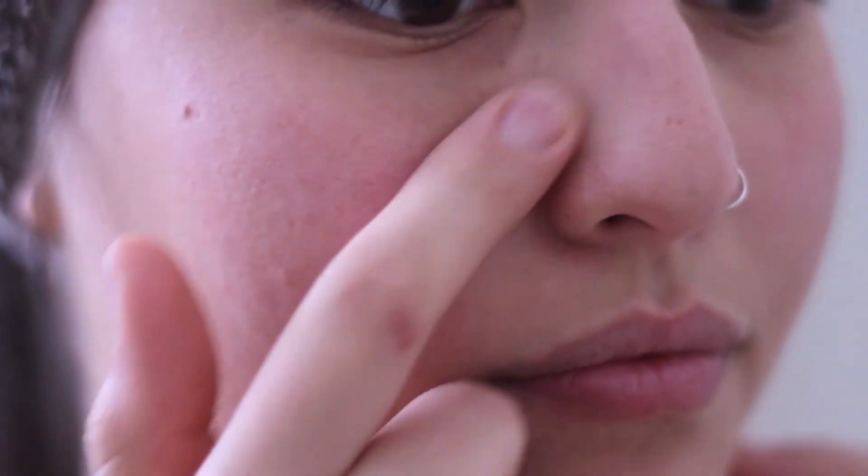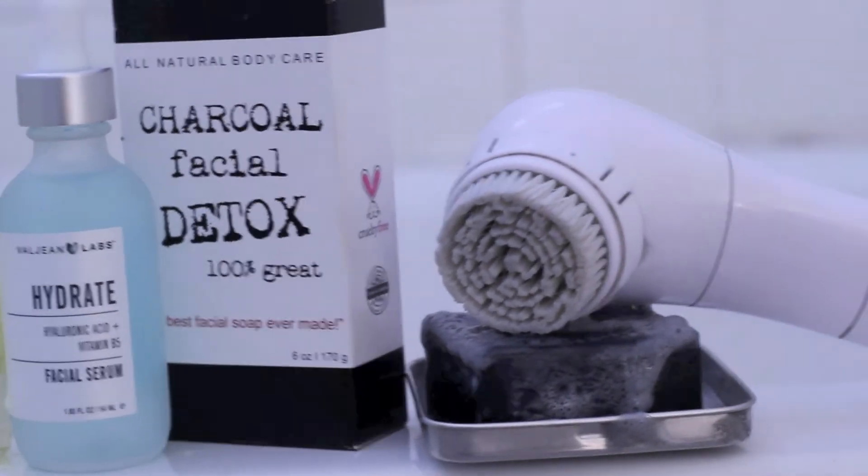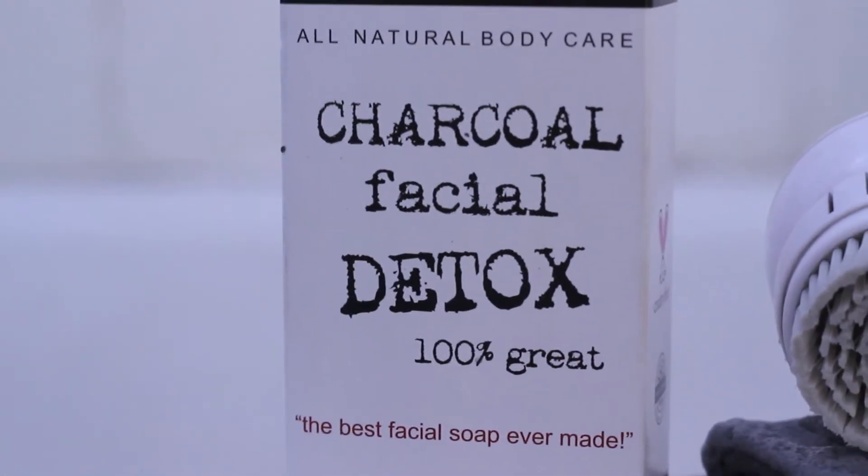Hey guys, I'm back again. I'm going to be teaching you how I take care of my skin. Right now it's wintertime and I get this one dry patch. First let's go over the products that I'm going to be using — all the products I'm using are cruelty-free and I get them at Marshalls.